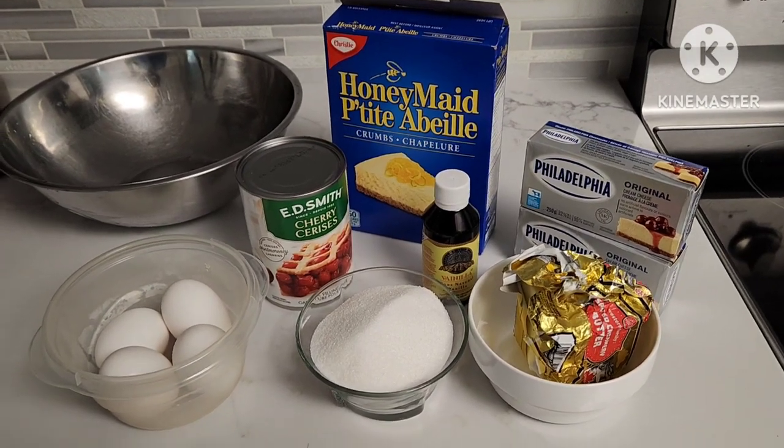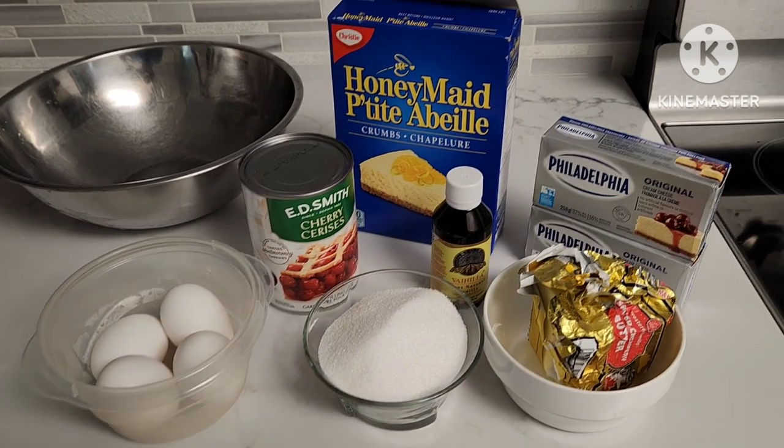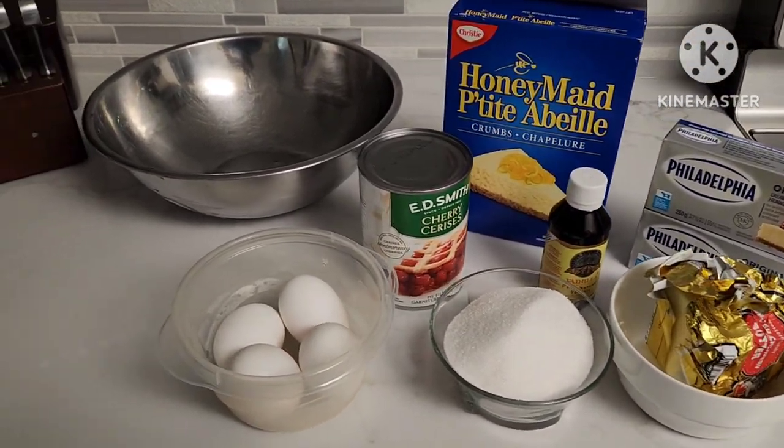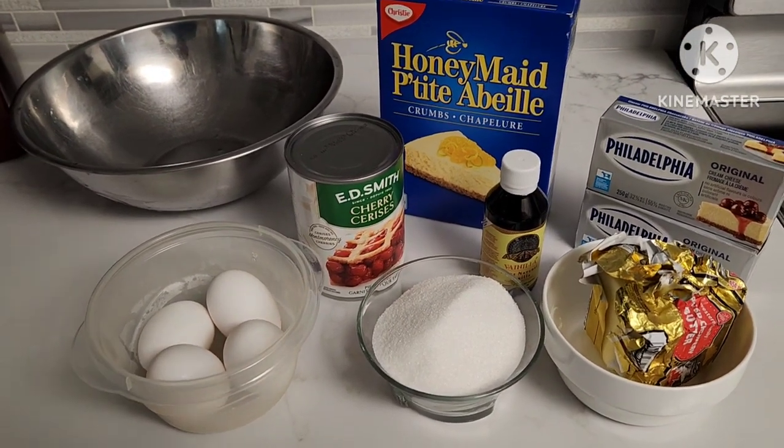I guess what we are making tonight — actually, I'm making cheesecake dessert. It's my wife's birthday today, so this is what I'm making for her.